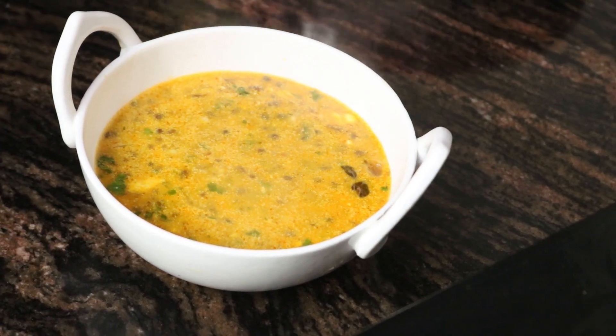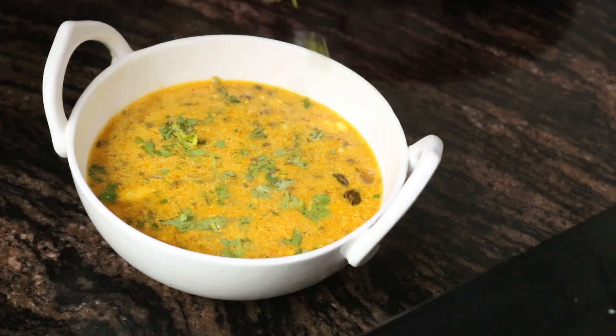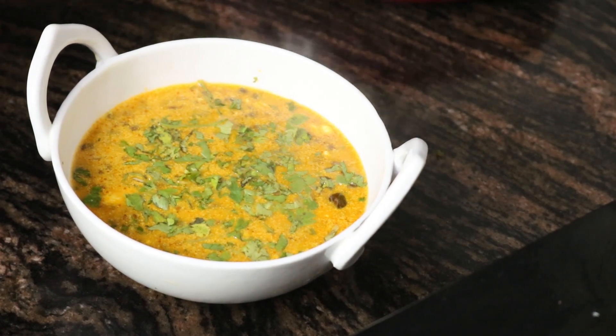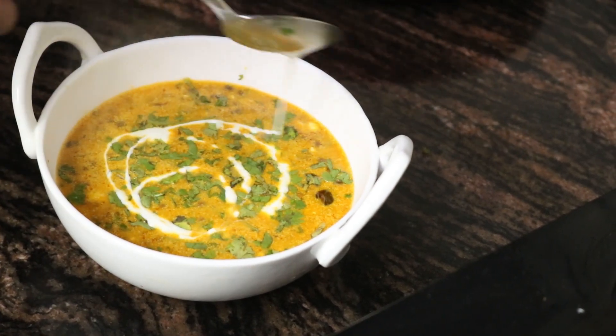Lastly, you can decorate it with some chopped coriander and a little fresh cream on top.